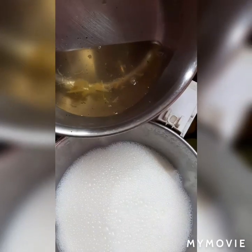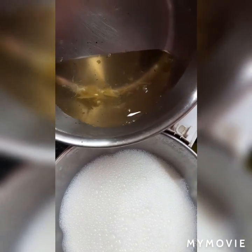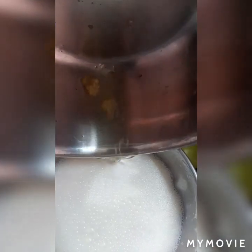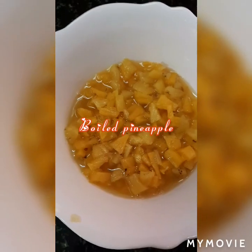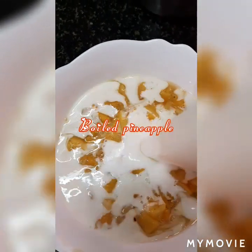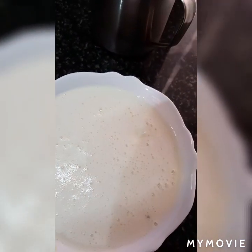I will mix it with that. See, gelatin is dissolved very nicely in water. See, this is the gelatin water — I am going to mix it in. And that stuff is pineapple. I have used the same spoon and taken it to this bowl. Now I am combining all of this.